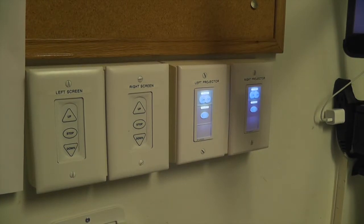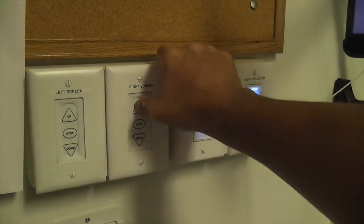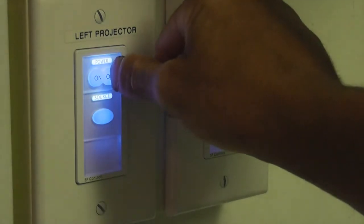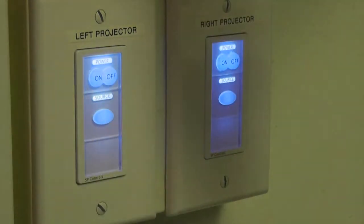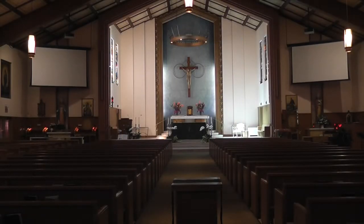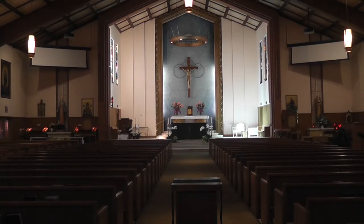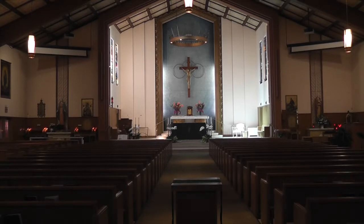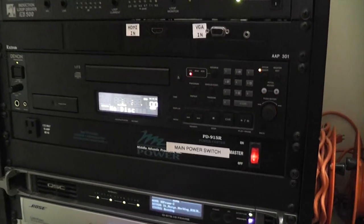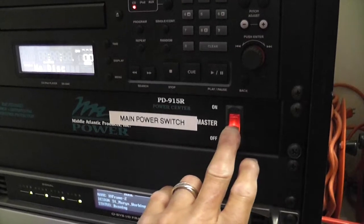When you are done using the video system, hit the up button on the left screen and right screen controls. Then press and hold the off button on the left and right projectors for approximately two seconds. The screens will retract and the projectors will go into their cooldown mode and eventually turn off. When finished using the playback devices, reach into the closet and turn off the main power switch on the AV rack.